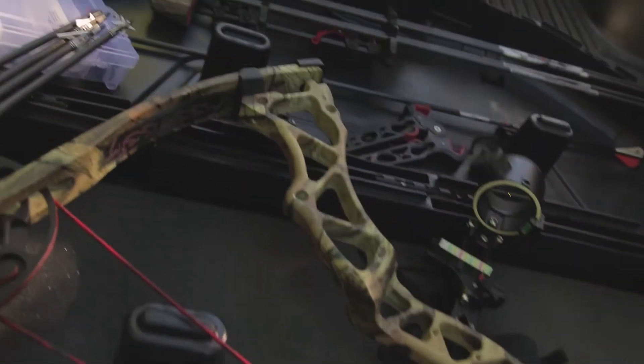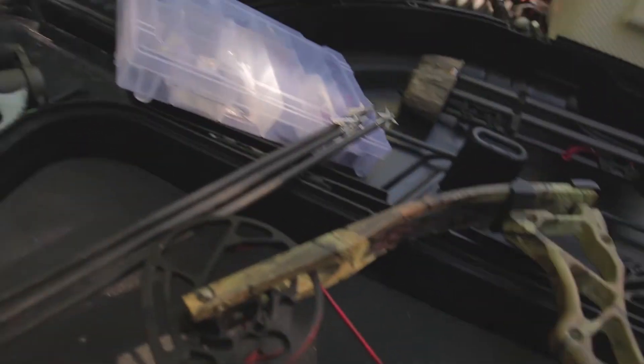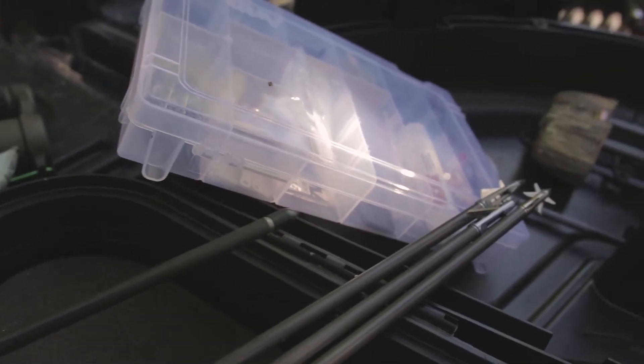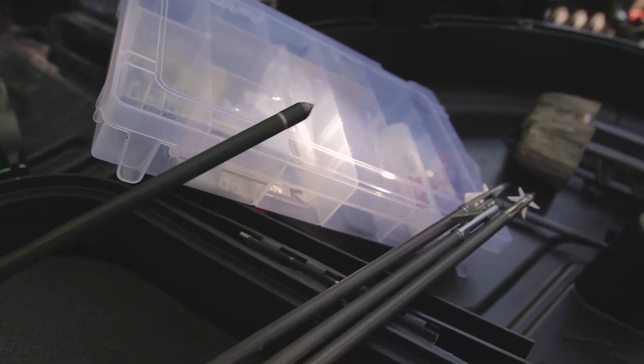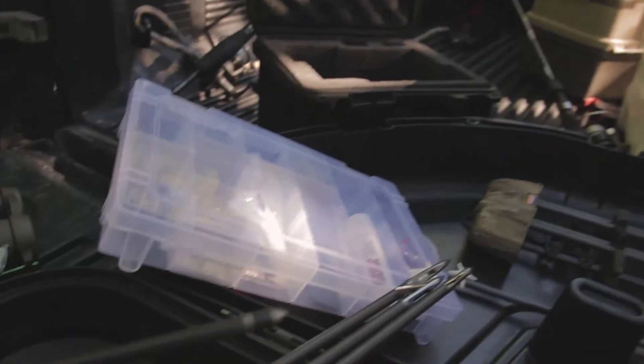I've got my bow all set out here. This target is supposed to be pretty tough, so we're really going to test it. First we're going to shoot it with field points — obviously if a target can't hold up to field points it's not worth having, and most people practice with field points most of the time.